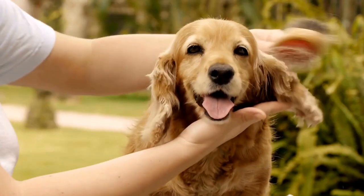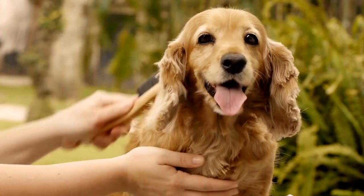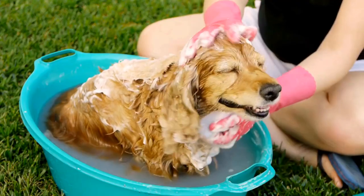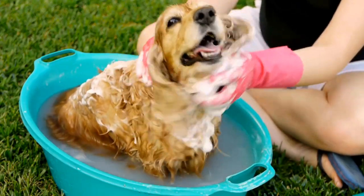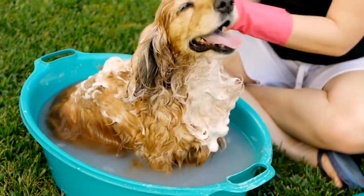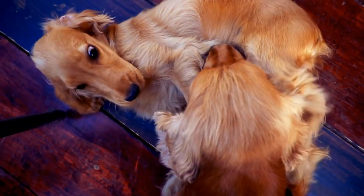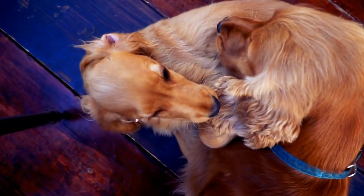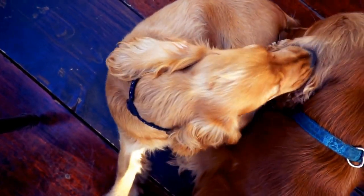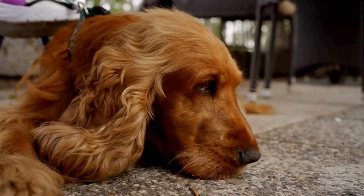Six: Mental stimulation is a must. English Springer Spaniels are intelligent dogs that thrive on mental stimulation. Incorporating puzzle toys and interactive games into their training sessions can prevent boredom and destructive behavior. Engage your dog's mind by teaching them new tricks or providing them with tasks that require problem solving. Mental stimulation will keep your Springer Spaniel engaged, focused, and happy.